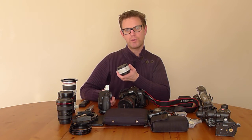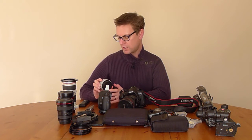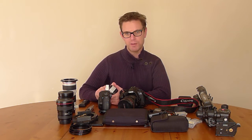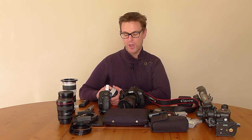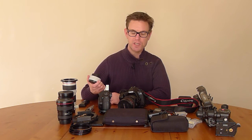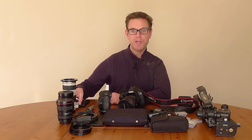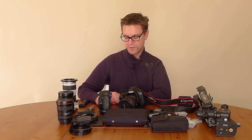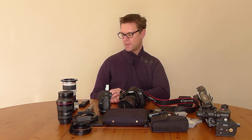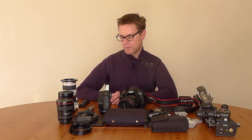Next up is my Canon 1.4x extender — this is a recent acquisition from May 2016. I bought it to have a little bit more reach on my 70-200, but also because it unofficially works with the Canon 24mm tilt-shift lens, which then makes my 24mm into a 35mm tilt-shift lens. So it's a very nice little accessory to have in my bag.